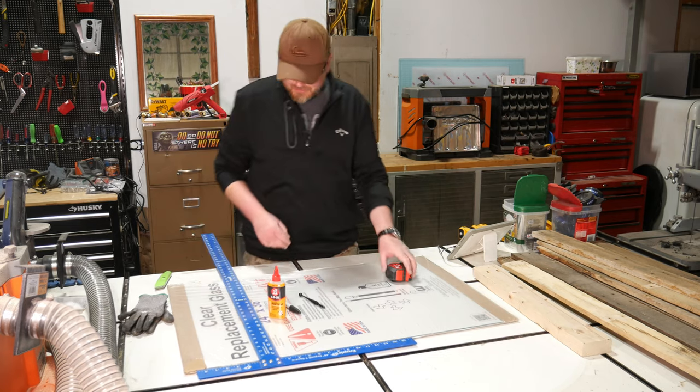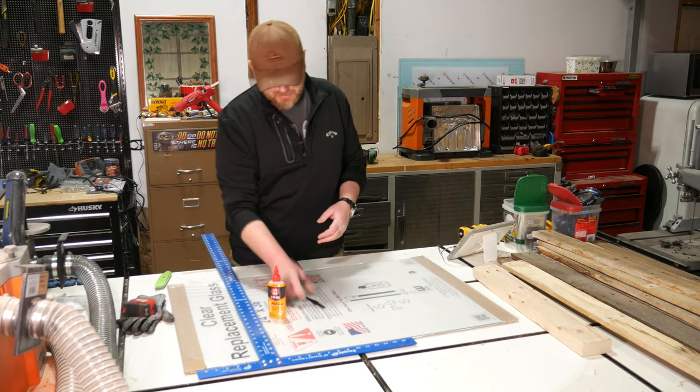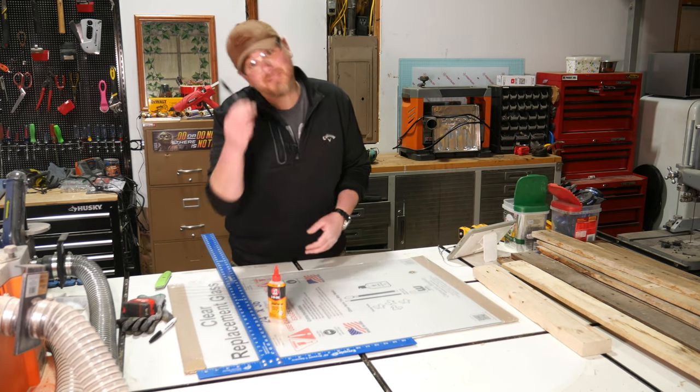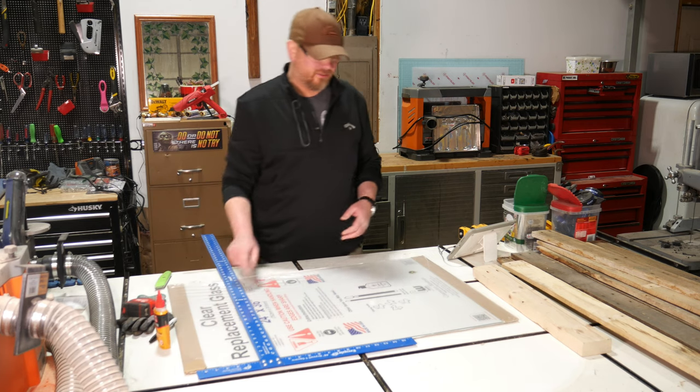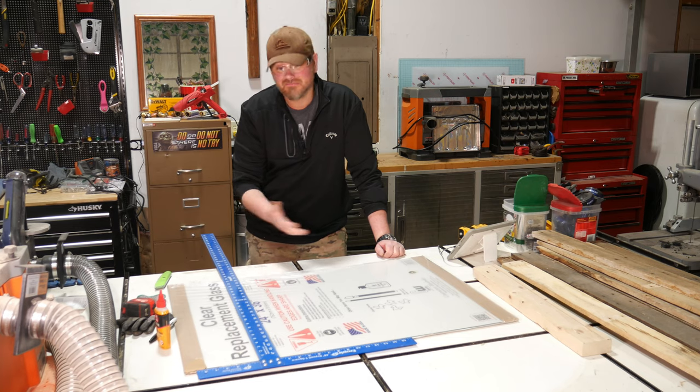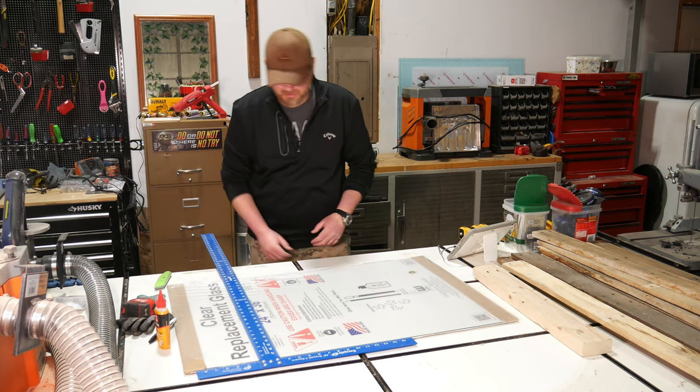Let's cut some glass. Got everything I need right here: gloves, tape measure, dry erase marker, glass cutter, three-in-one oil, and a straight edge. Never done this before, don't know what I'm doing — what could possibly go wrong?